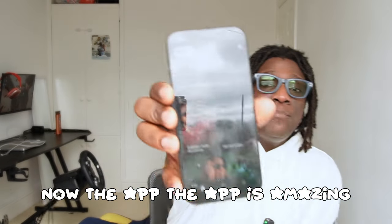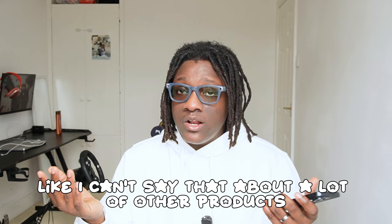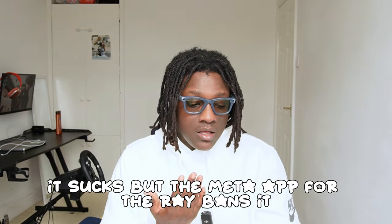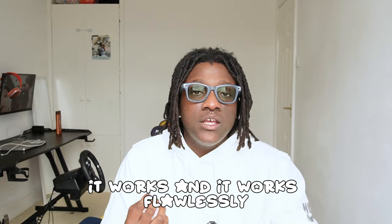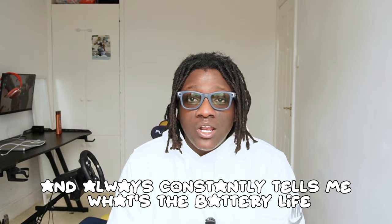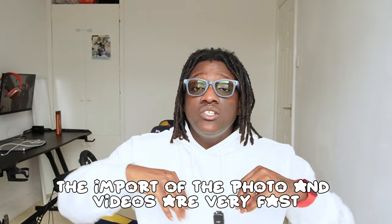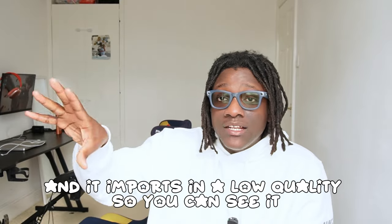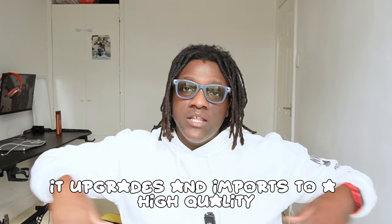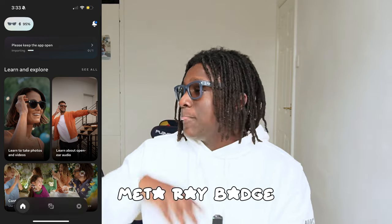The app is amazing — it works the way it's supposed to, and I can't say that about a lot of other products. Unlike my Sony camera's wireless app which is terrible, the Meta Ray-Ban app works flawlessly. It connects to Wi-Fi and to the glasses seamlessly, constantly shows battery life, how many photos are stored, and handles imports quickly. It first imports a low-quality preview immediately, then upgrades to full resolution over time and saves to your phone.